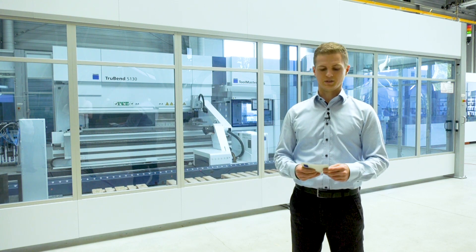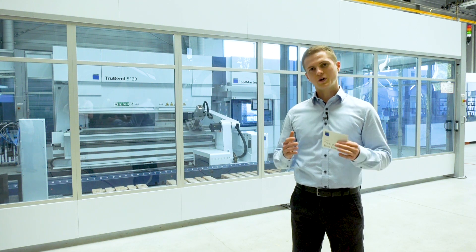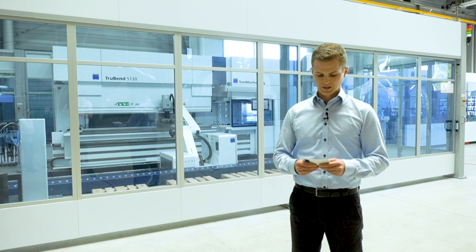Even for small batch sizes, the TrueBend Sale 5000 is equipped with a TRUMPF-specific bending robot called Bandmaster, which is available with a payload of 60 and 150 kilograms.